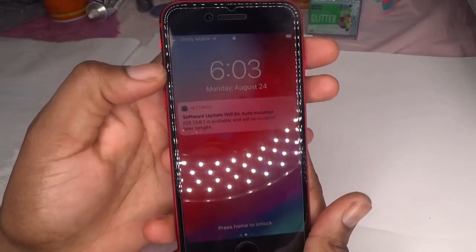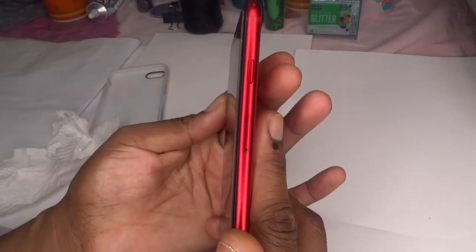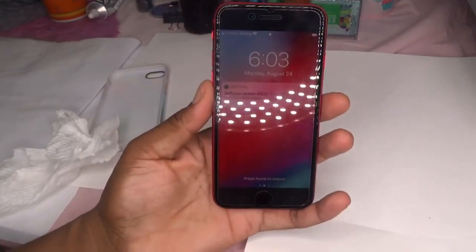It's pretty simple, you guys. I hope it helped you because I know it took me a while to find the most recent update to the iPhone SE. All right, thank you so much, have a good day, bye-bye!